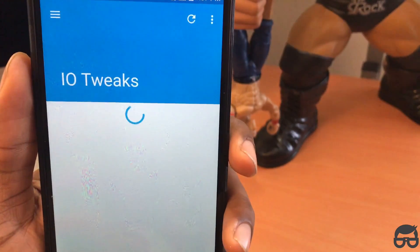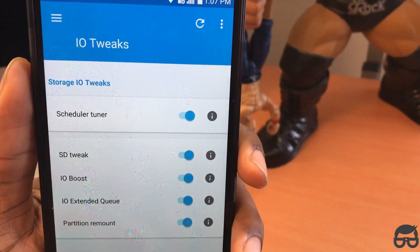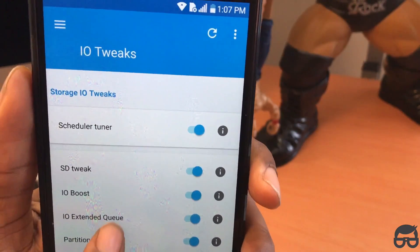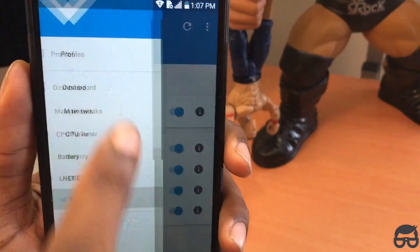Go back and go down to IO tweaks. Storage IO tweaks: enabled. Scheduler 2.9 mean: enabled. SD tweak: enabled. IO boost: enabled. IO extended queue: enabled. Partition remount: enabled. Set everything up like that as well.